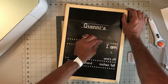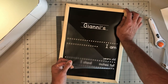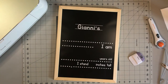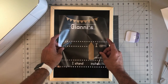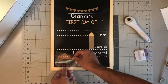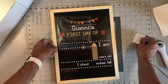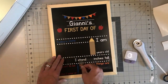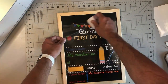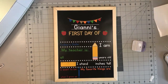Press it down and then do the other half, and use my scraper to get all the air bubbles out, and slowly remove it. I don't know why, but this part is always so satisfying to me. Now we can repeat all the other layers — start with the brown, then the beige, then the red, orange, blue, all the yellow pieces, and the green. Take everything off, and that's it.